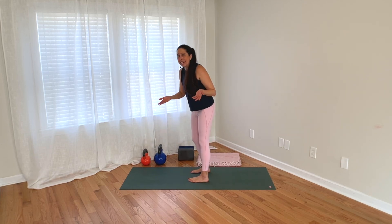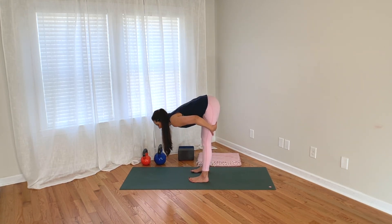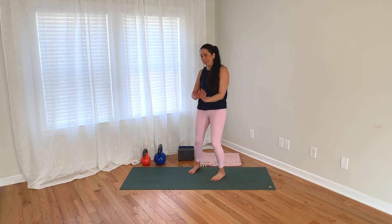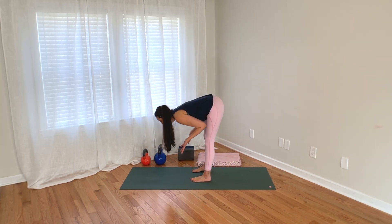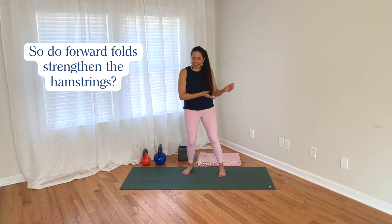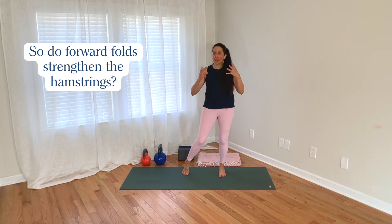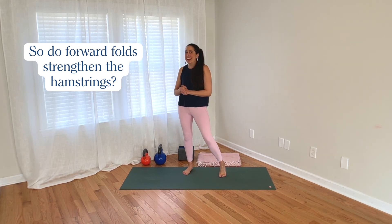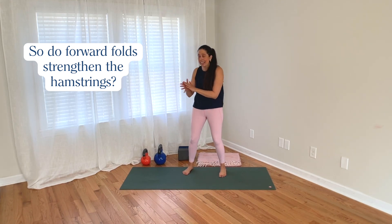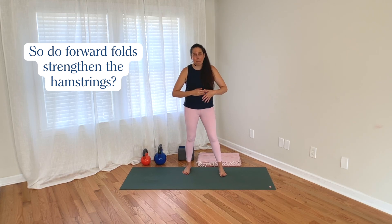But in our standing forward fold, it's different — the mechanics are different. We have a different relationship to gravity, and here the hamstrings are working in order to control and hold us in that position. Now that we've established the hamstrings are active in a standing forward fold, the next question may be: does that mean forward folds in yoga are a good way to strengthen the hamstrings? The short answer is no. Just because a muscle is active or working does not necessarily mean it is strengthening.